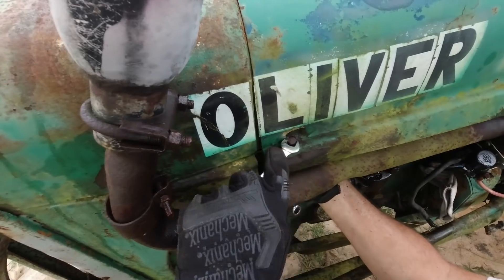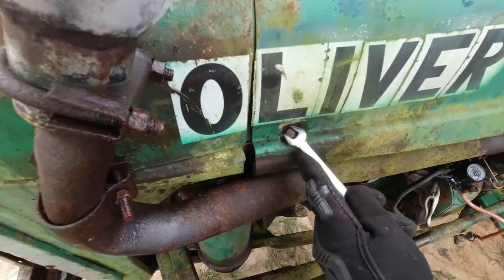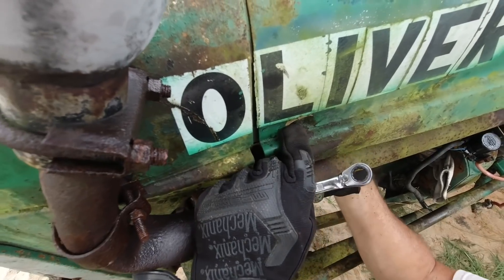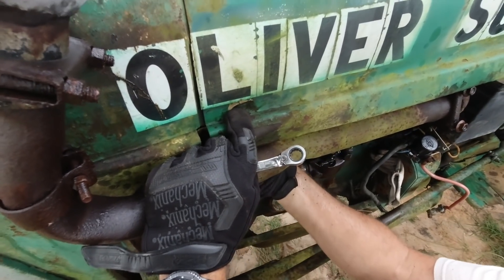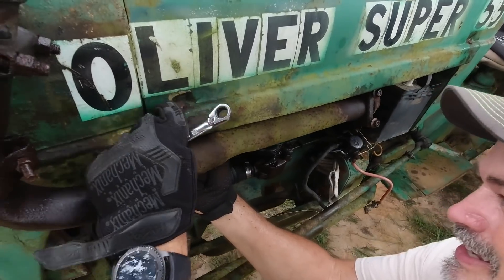That's cool how the hood is indented around those bolts on purpose. When I first saw it, I thought somebody had dented it or something. I have a feeling this project is going to take a lot of patience. That's alright — maybe I need to learn patience. Maybe this is why God gave us this gift. Patience is a virtue.